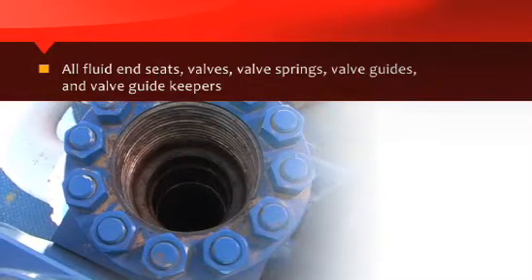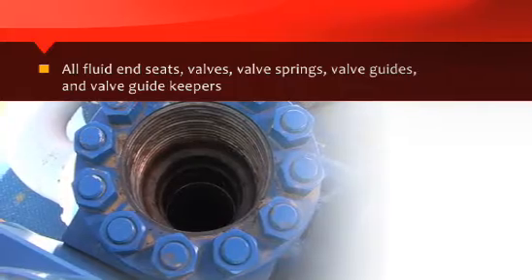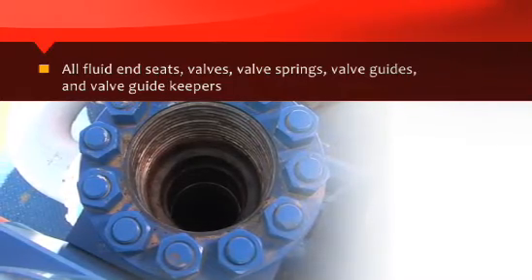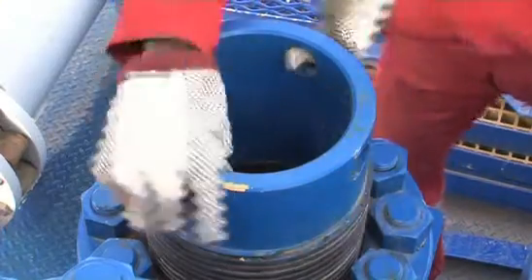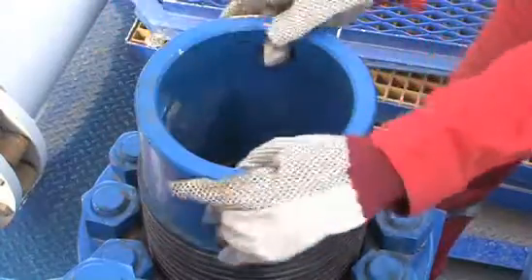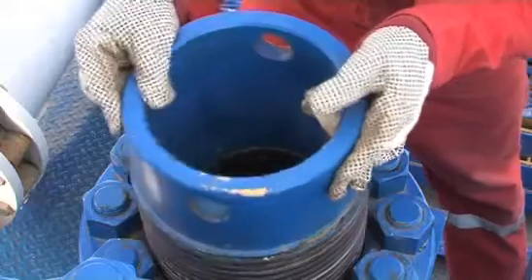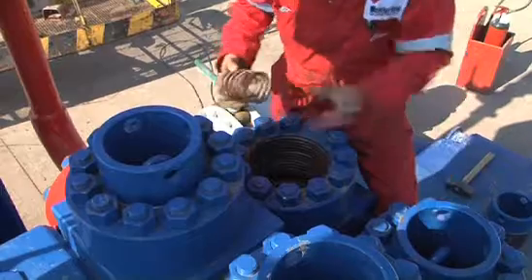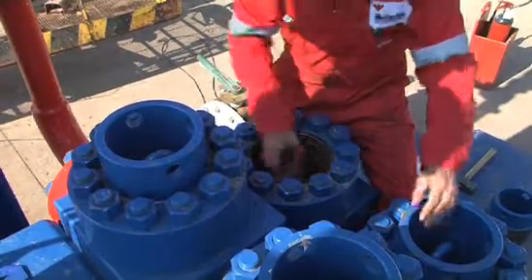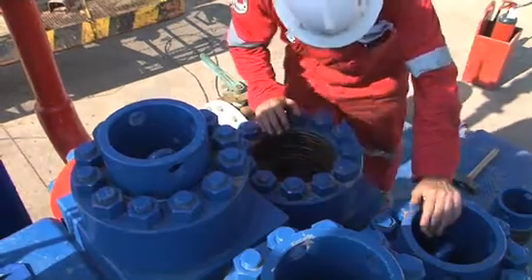All fluid end seats, valves, valve springs, valve guides, and valve guide keepers should be checked on a weekly basis by removing the suction and discharge caps. This operation can be performed during a tripping or logging operation, or while drilling if the rig is equipped with a spare mud pump. All parts, including cap gaskets, should also be inspected for signs of wear or damage and replaced accordingly.